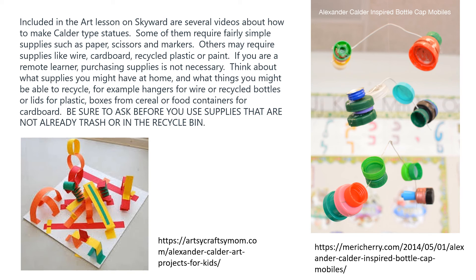If you are a remote learner, purchasing supplies is not necessary. Think about what supplies you might have at home and what things you might be able to recycle — for example, hangers for wires, or recycled bottles or lids for plastic, and boxes from cereal or food containers for cardboard. Be sure to ask before you use supplies that are not already in the trash or in the recycle bin.